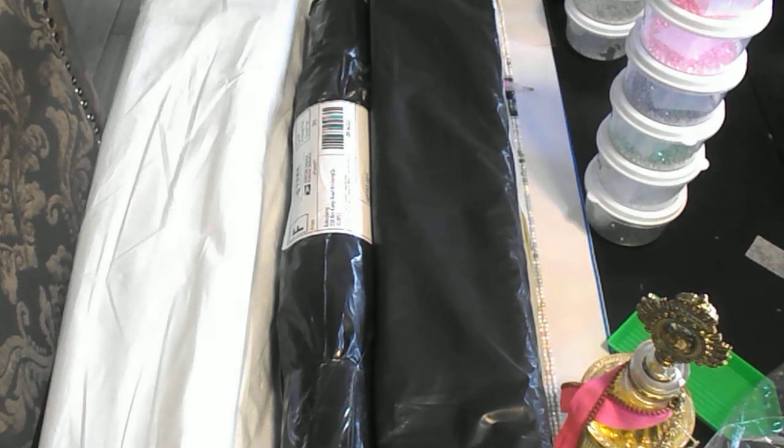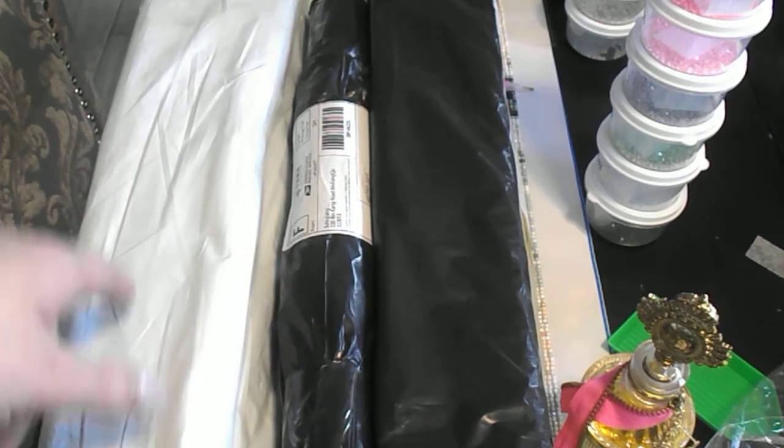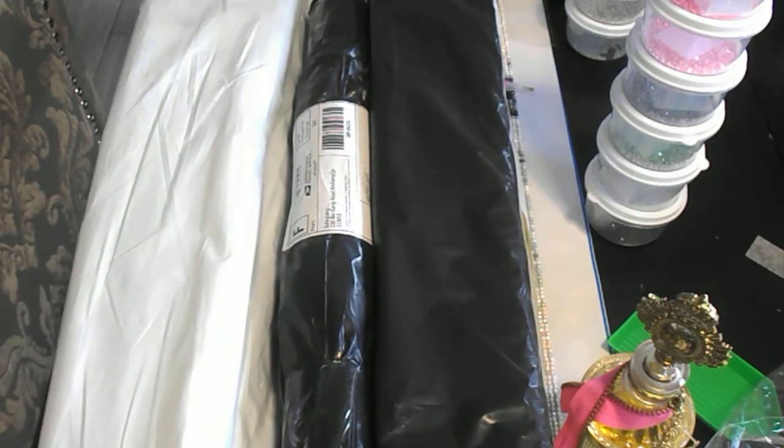Hi everyone, welcome back to my YouTube channel. Today I have another China mail haul for you guys. I was hoping to film yesterday because two of my packages came in and I didn't get around to it. Good thing, because today I got another package and I'm not sure what painting it is. I'm pretty sure I know what this one is and what this one is, but this one, if it's what I'm thinking, that was super fast shipping on it. As usual, I will give links below to the projects that I have purchased and I will be doing an update in this video of the butterfly rose garden that I've been working on. I'm really hoping to have it done by this Saturday. So let's jump in and check out what I got from China mail.